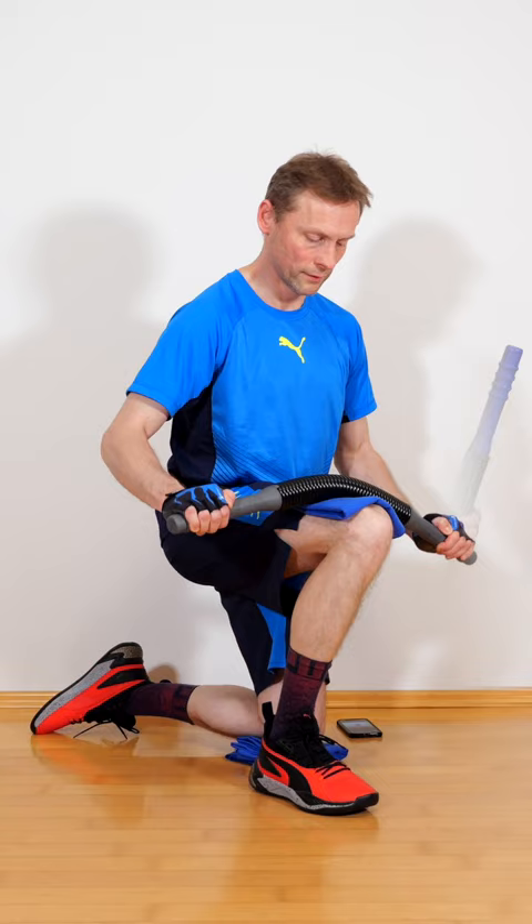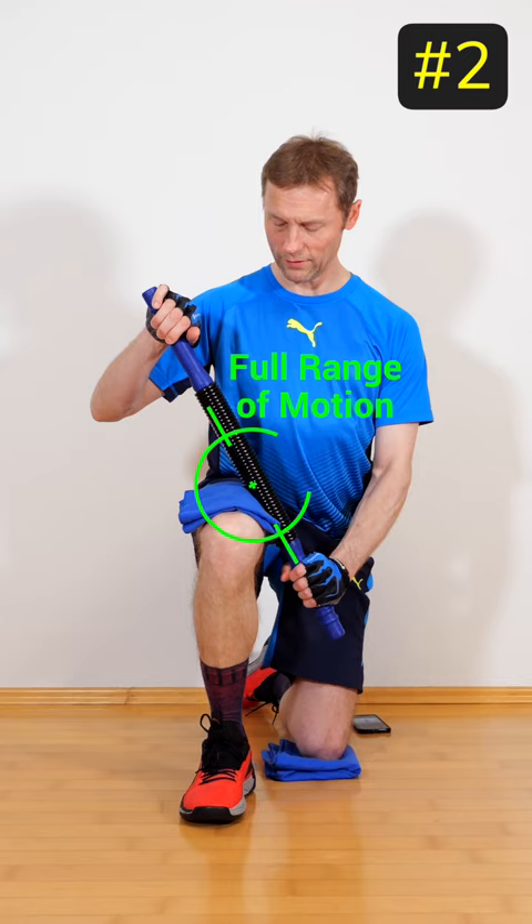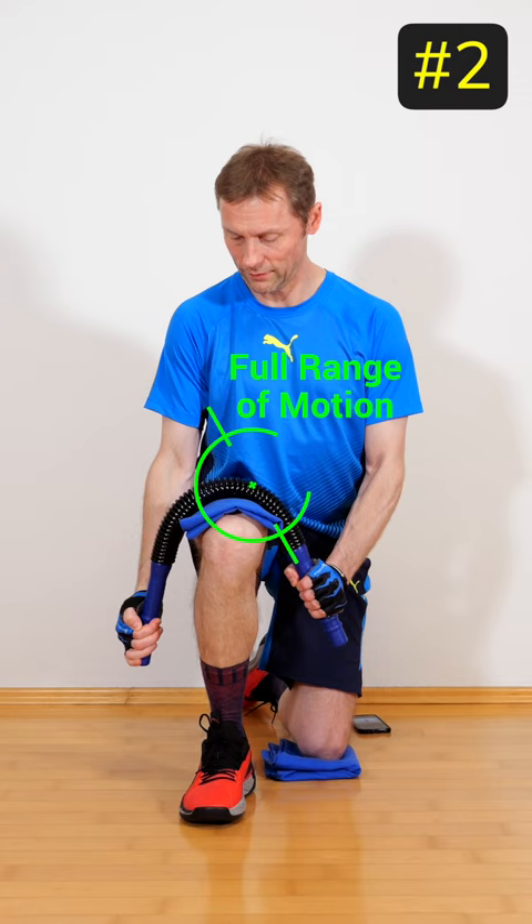Hold the power twister diagonally against the towel. One handle is held down below the inner thigh, and the other hand pushes the other end down. I prefer this variation because the triceps are trained in the full range of motion.